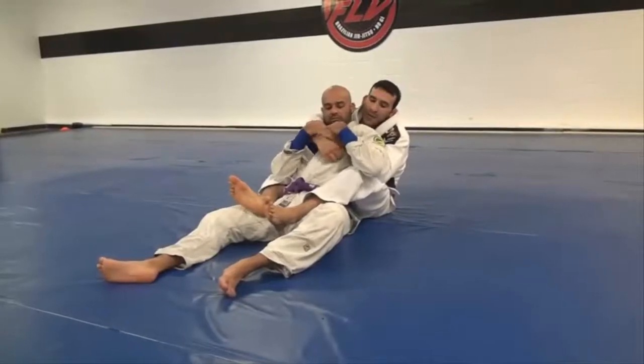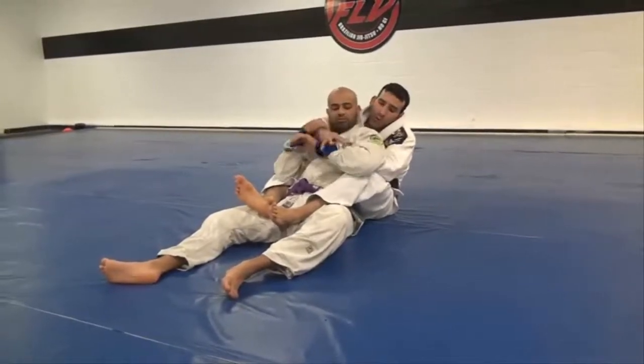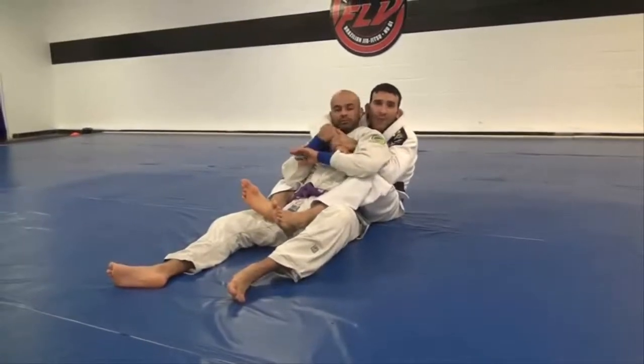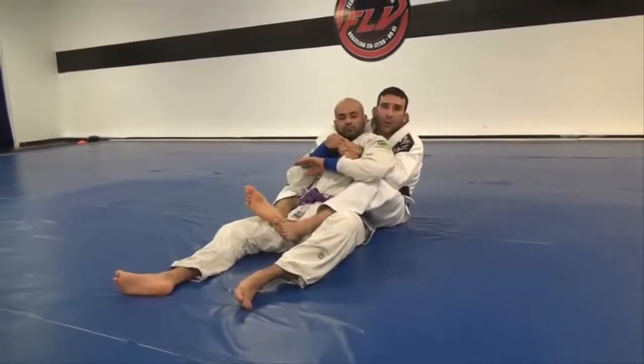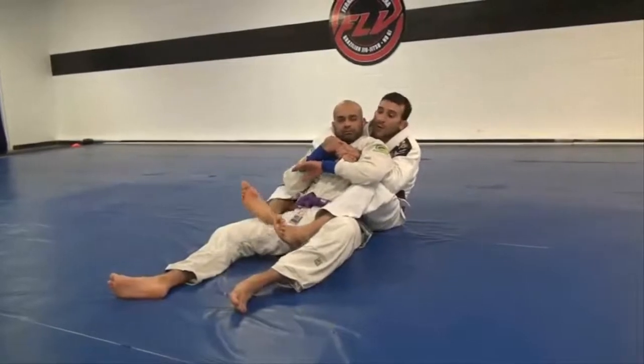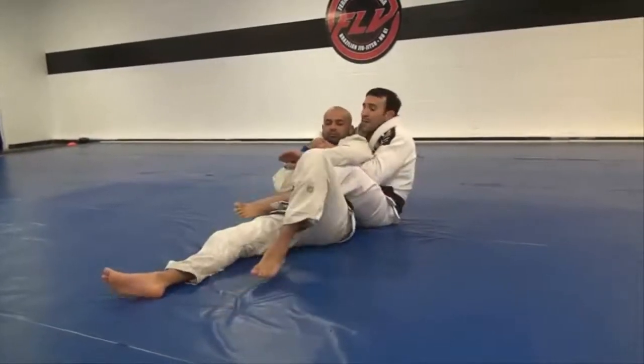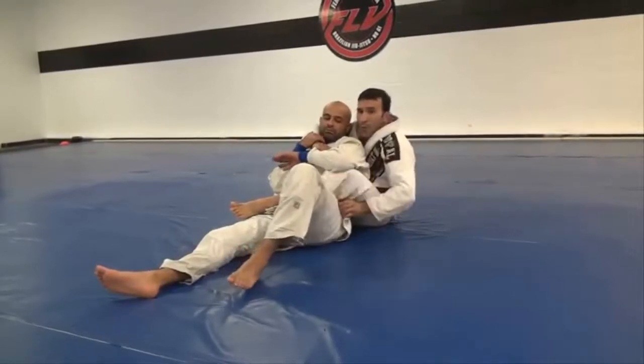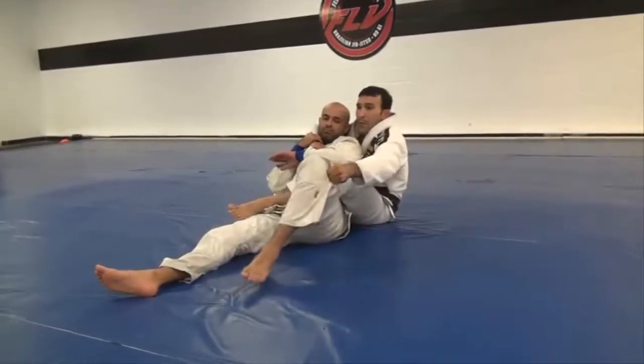I'm going to circle my hand inside and control this wrist over here, then go back to my grip. Now I'm going to start switching my legs like I'm going for a regular bow and arrow — foot in the hip, pass my leg to the other side, and I'm going to start hugging the pants or the belt, whatever is close for you.